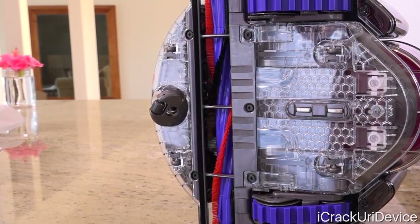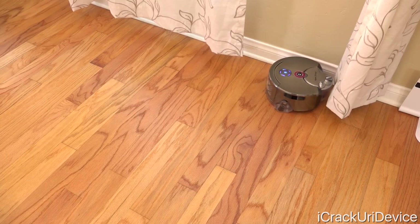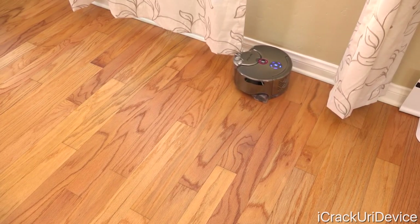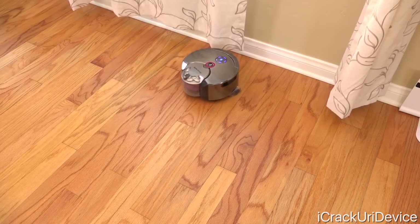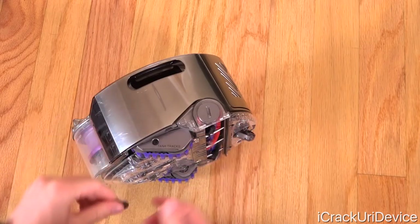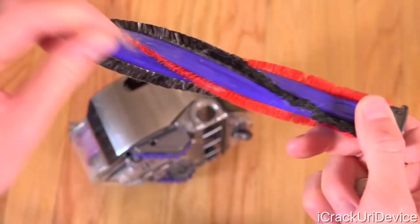The brush bar, contrary to the robot's overall circular design, spans the full width of the bot. This allows the 360i to travel across the borders of a room with ease, and is consistent with a regular vacuum in that it won't have to travel over areas twice to accommodate for missed spots like most circular robot vacuums do. The brush bar does lock into place, and to take it out, simply use a quarter to unlock it and pull out the brush. From there, you can clean it off.